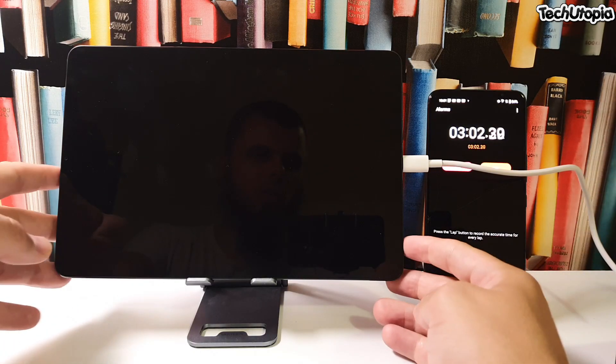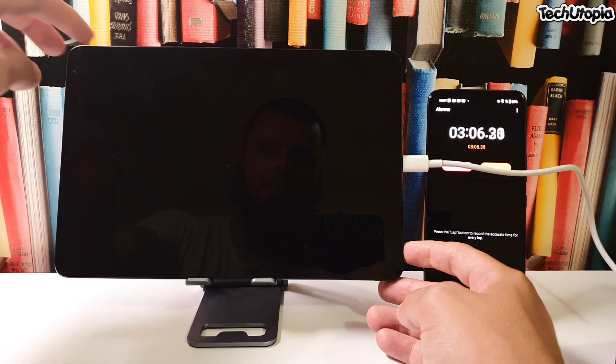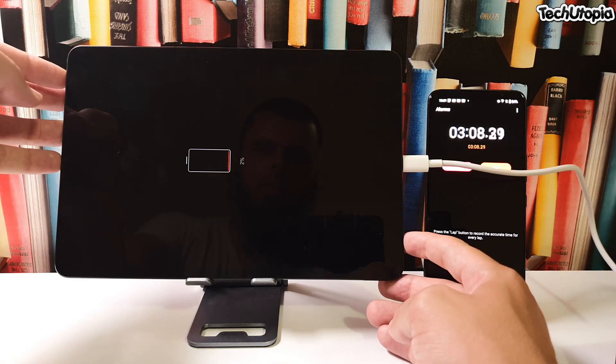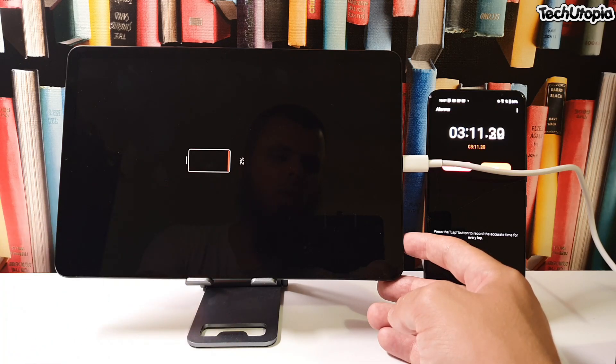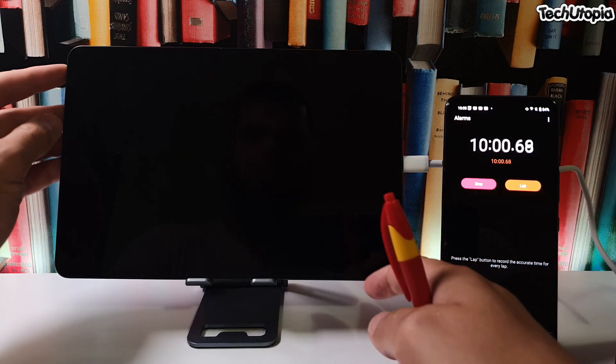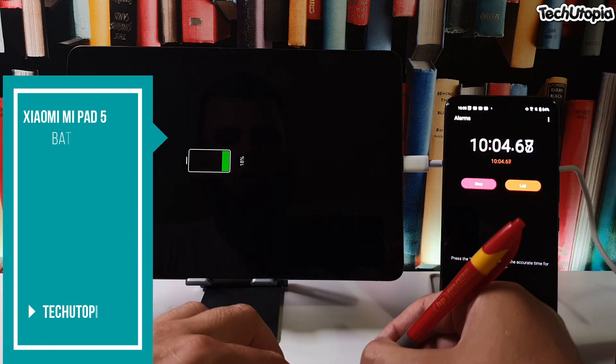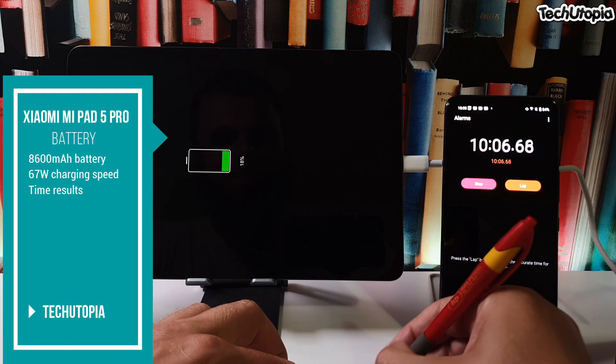It took almost two and a half minutes to see one percent — can you believe that? From zero to one percent takes a little while. Now let's see how much it's charged in 10 minutes: 18 percent! That's crazy — 18 percent of the battery charged in the first 10 minutes.